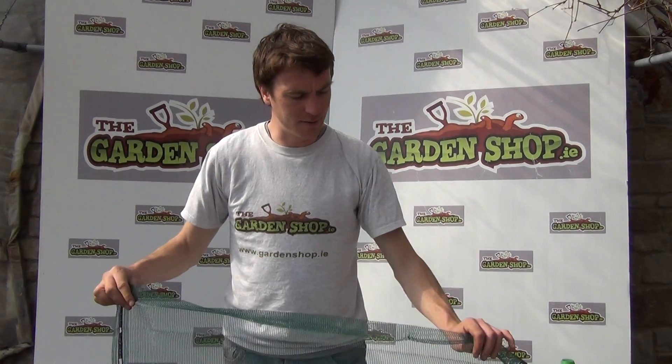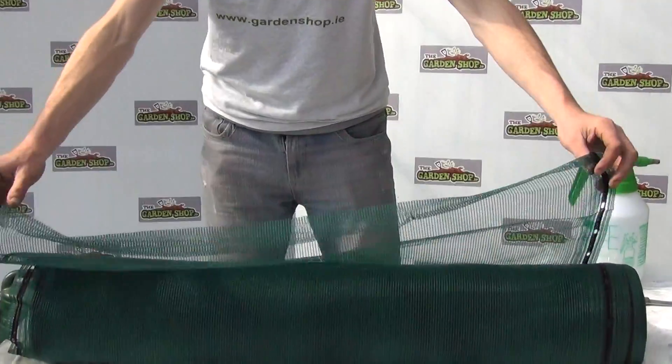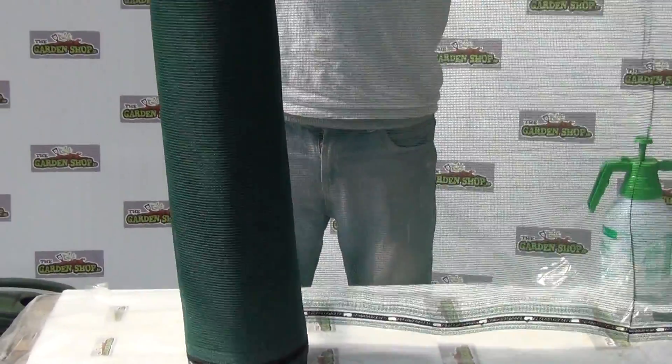Hello and welcome to the Garden Shop product demonstration video. In this video we want to show you one of our wind blocks that we have on our website. It is the 50 meter by 1 meter wind block. You can see it comes in quite a large roll, which is quite easy to unravel like this.